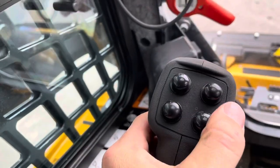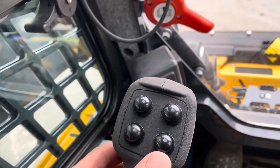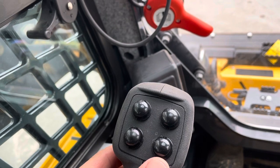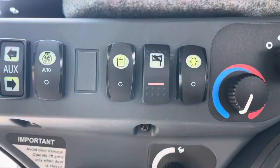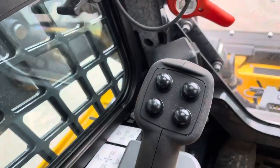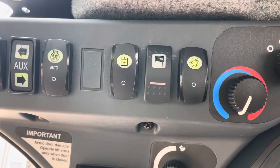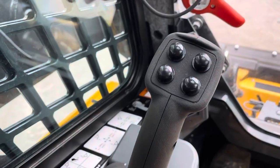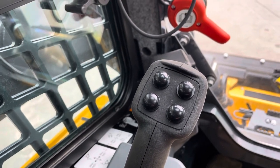We wired it in so the upper button will be the in and the bottom button will be the out. So as long as this button is clicked, these are now turned into the winch buttons. When that button is turned off, those buttons act as the normal buttons that they would in the skid steer itself.